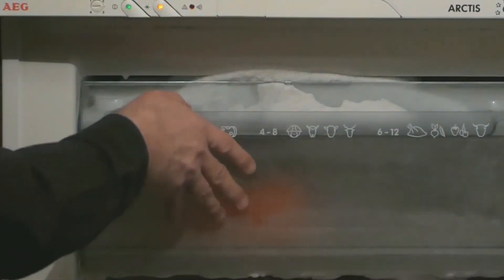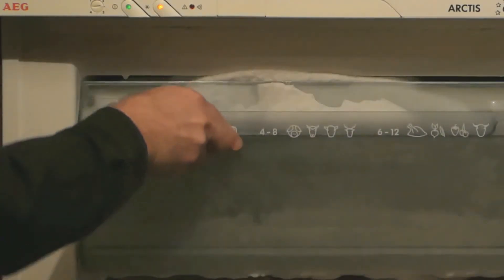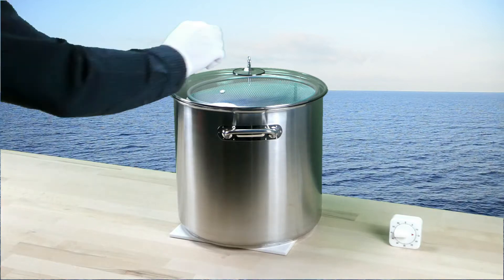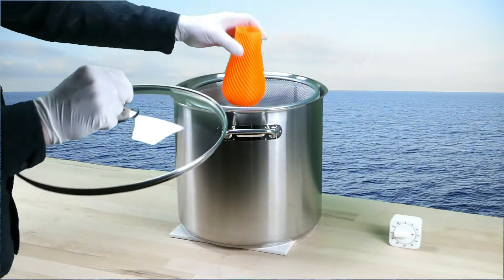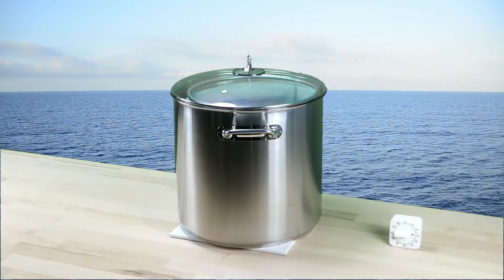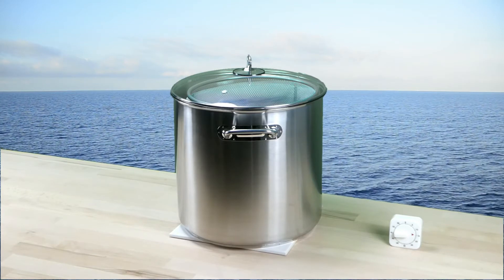After one hour, we take the 3D print out of the freezer. Now we start the exposure of the 3D print to the acetone vapors. The exposure time is an important factor, and we use a kitchen timer to keep track of time.